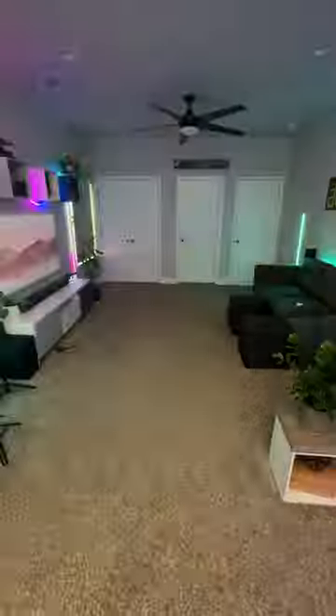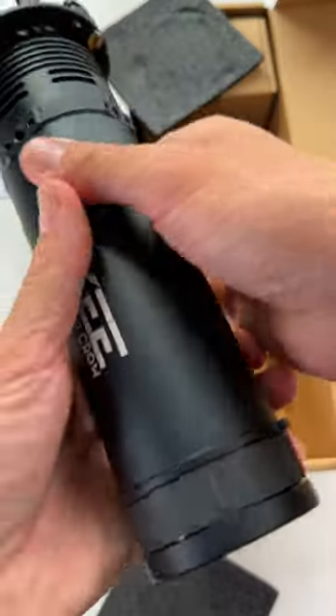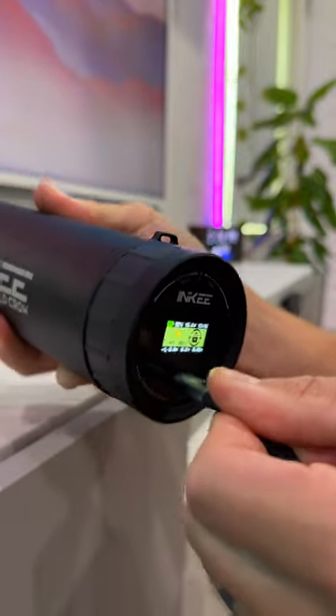This is the smallest yet brightest studio light I've ever seen. It's small and lightweight, portable, with a built-in battery and rechargeable via USB Type-C.